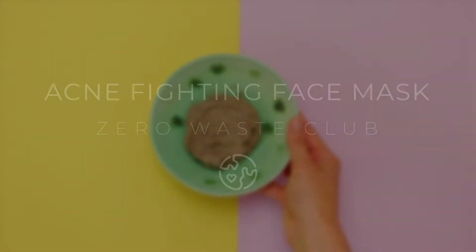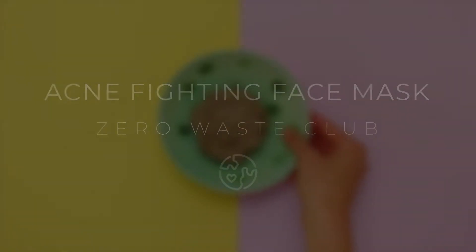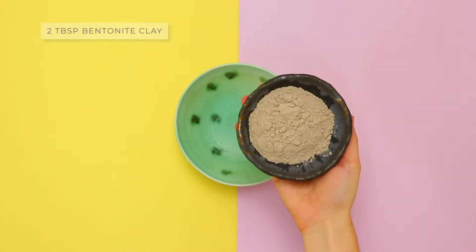Hi, I'm Maddie from Zero Waste Club and today I want to show you how to make an acne fighting face mask so you can say goodbye to bad skin.